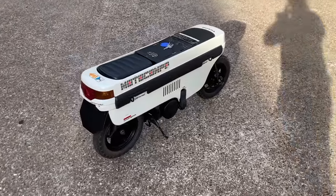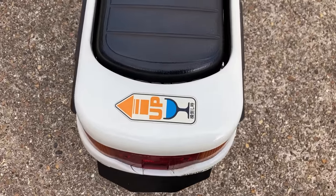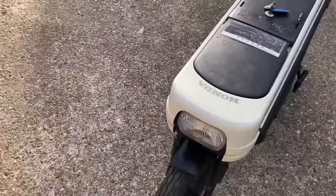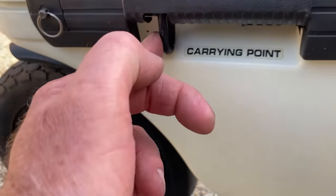Now fresh in from Japan we have the superb Honda Motorcompo 50, also known as the NCZ 50 or sometimes the Honda trunk bike. As you can see it's basically a box with two wheels, with a carrying handle in each corner along with a lashing point.